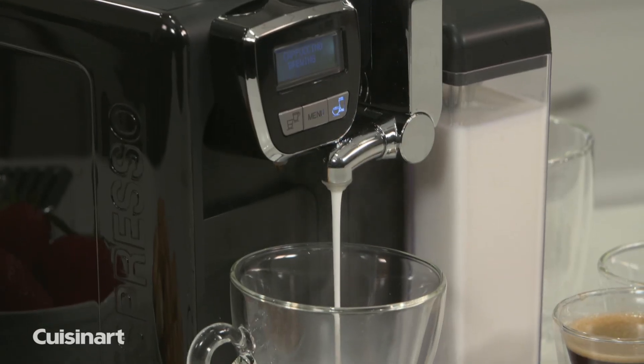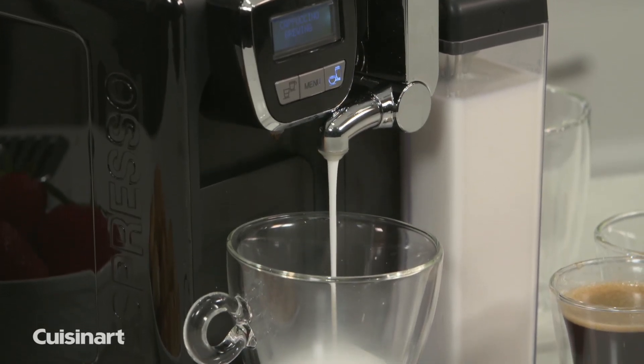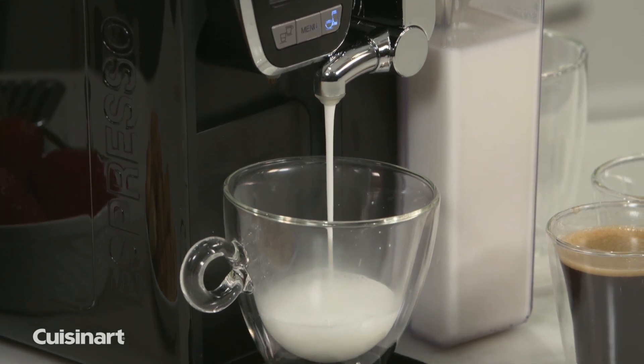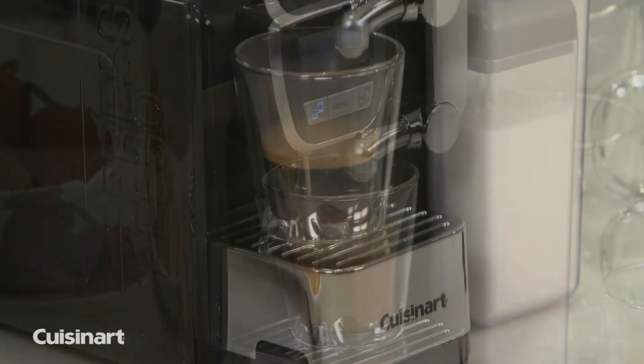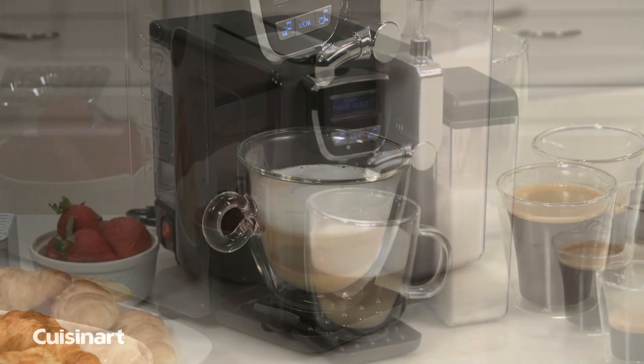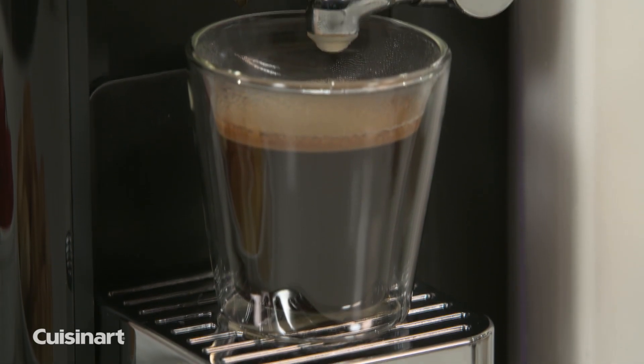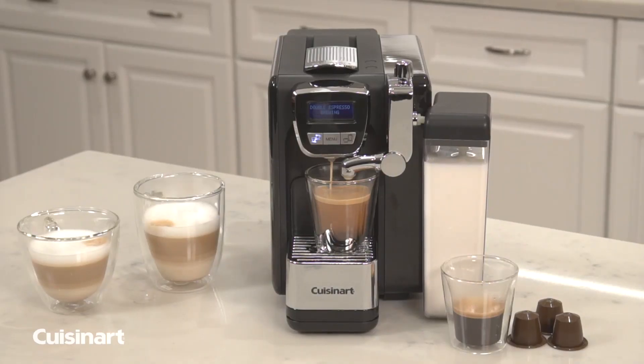It comes equipped with a powerful frothing mechanism which creates velvety smooth foam for a coffee shop experience right at home. Create single or double espresso, cappuccinos, lattes, and steamed milk in minutes. 19 bars of pressure produce rich, intense flavor in every cup.